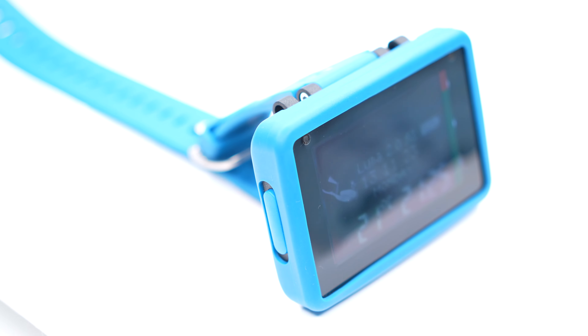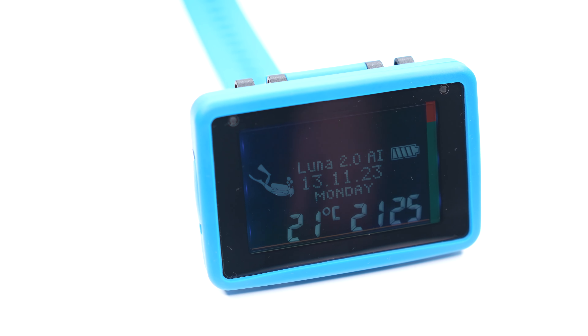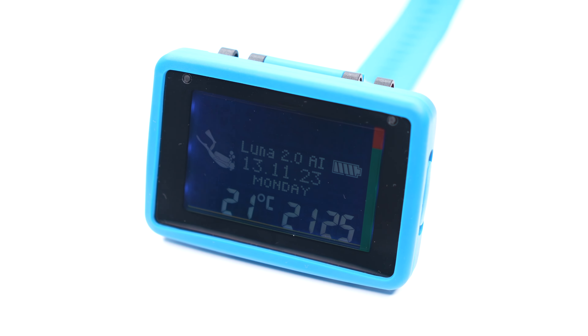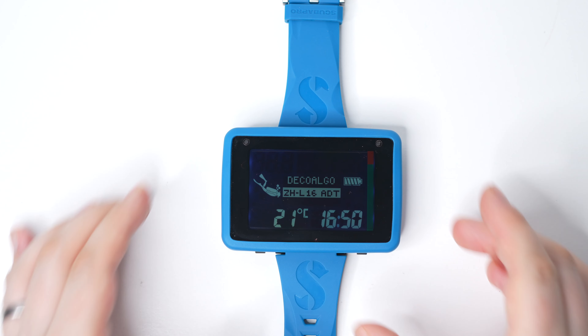It's still in a reasonable price range for a dive computer with a lot of features. A lot of dive computers fixate on the screen and forget about all the extra stuff — the algorithms, different profile features, safety features, PDIS, and predictive multigas.